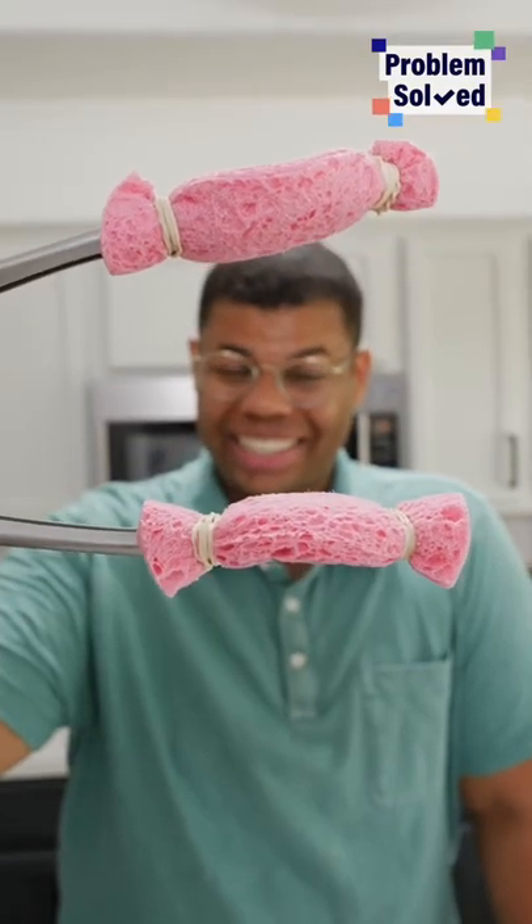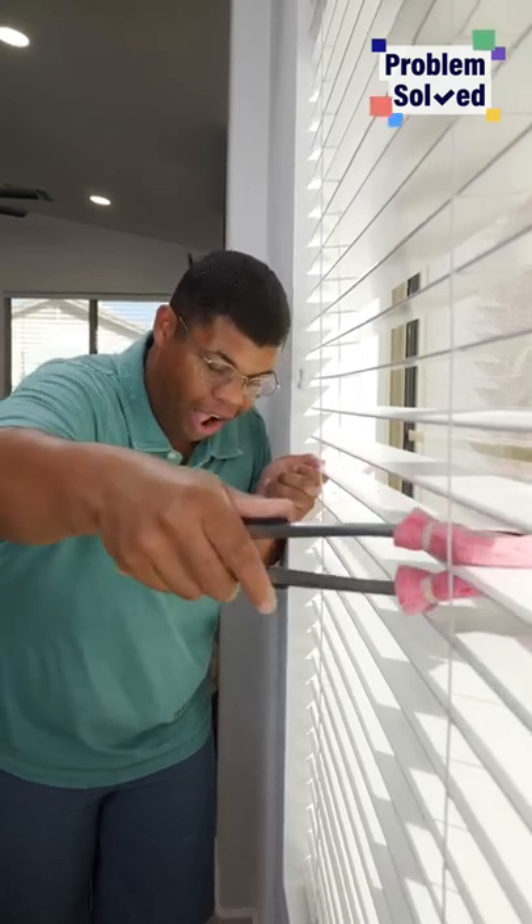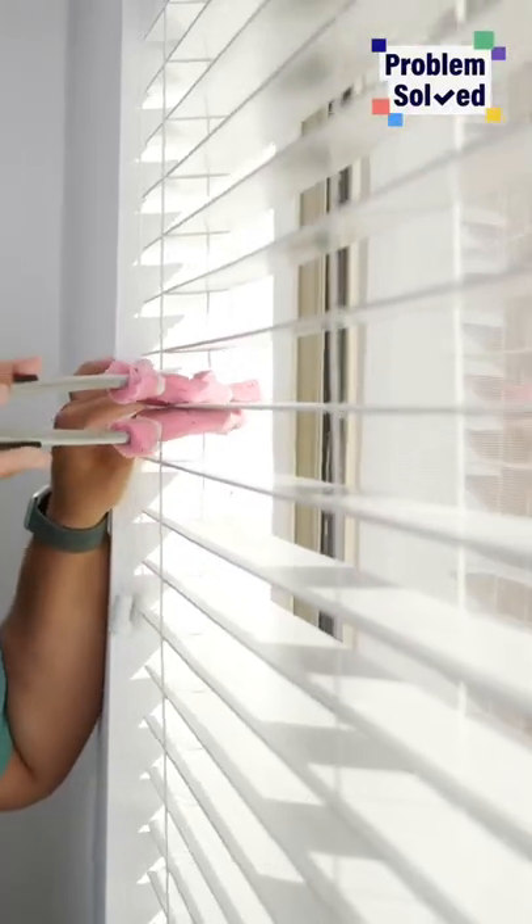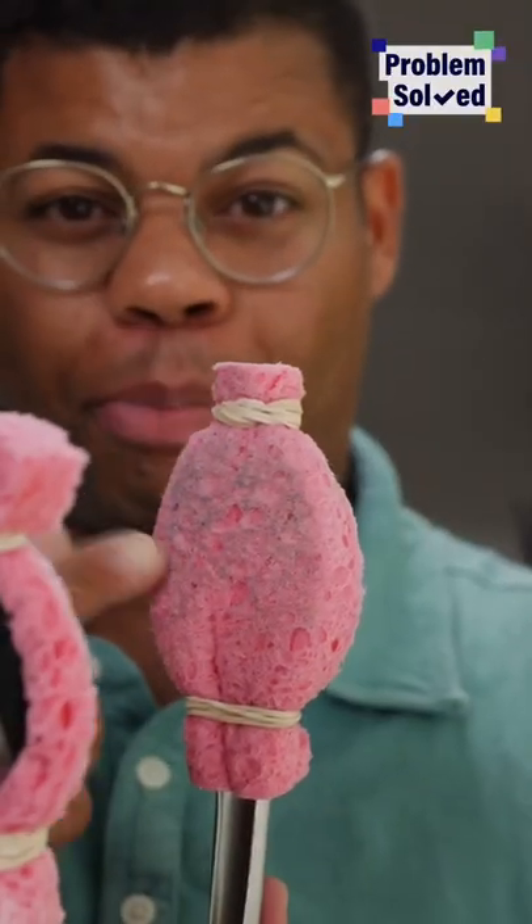Now we're ready to clean — it's gonna be just this easy. Done. I've got like maybe a hundred more. Even though you're going one at a time, it goes really quick. Look at all that dirt we're picking up.